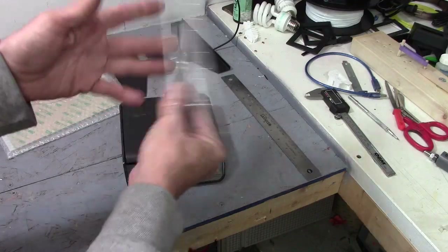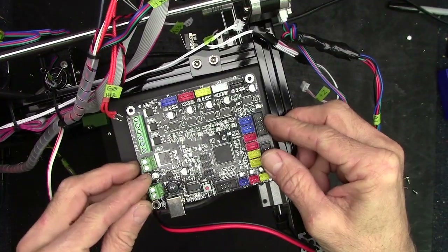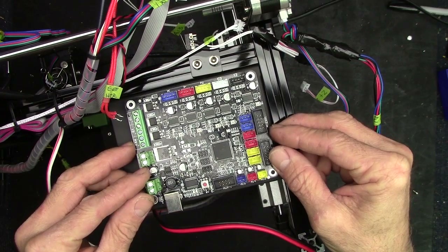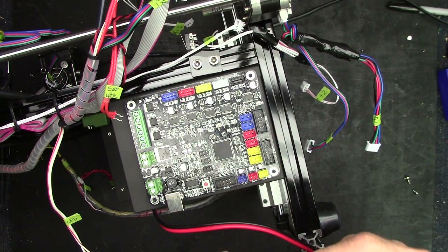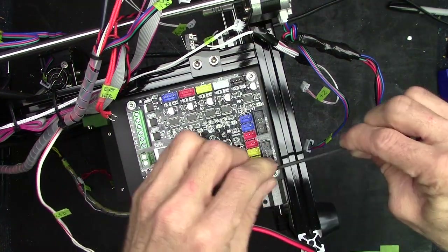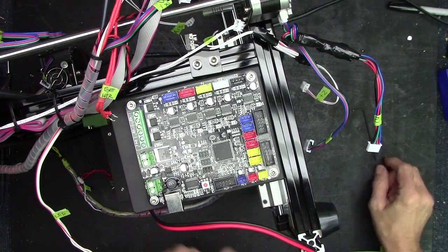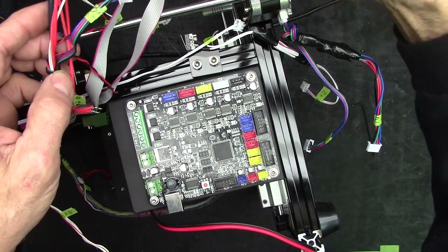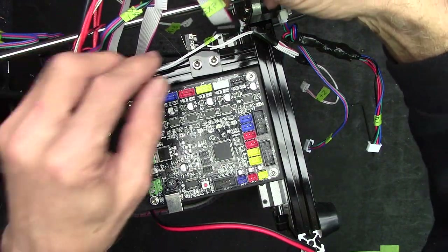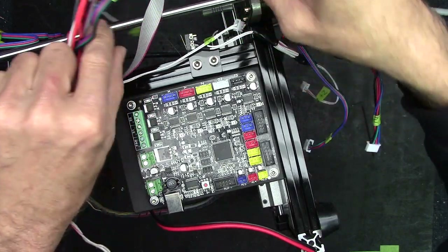This is going to be a huge improvement. This board fits right where the other one did — exactly the same form factor. All screws tightened up. I labeled everything before I pulled it off, because it would just make it a whole lot easier going back together. So let's start putting things back on.